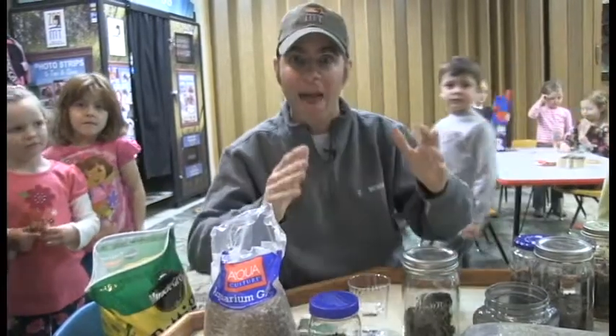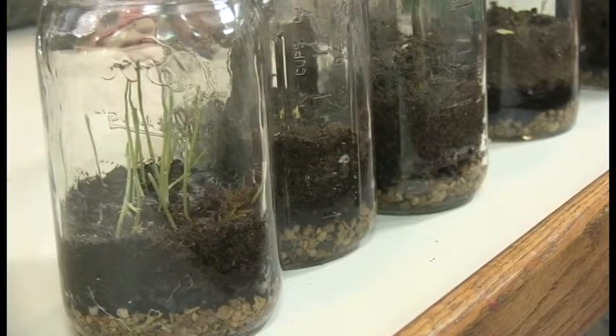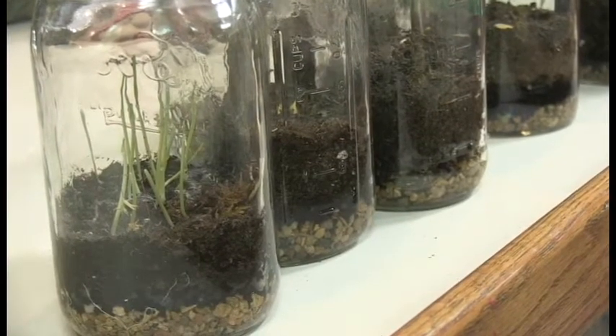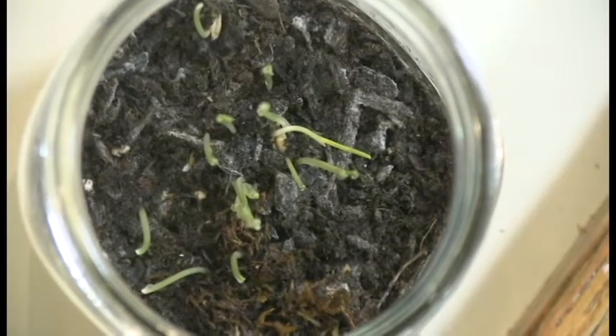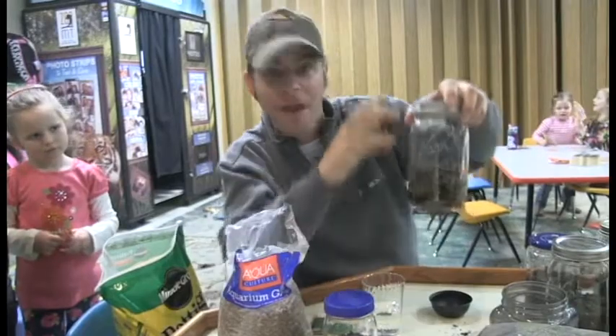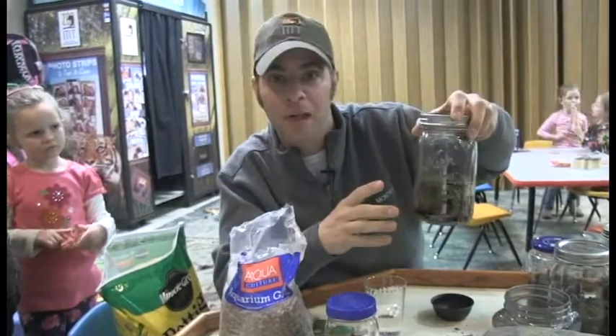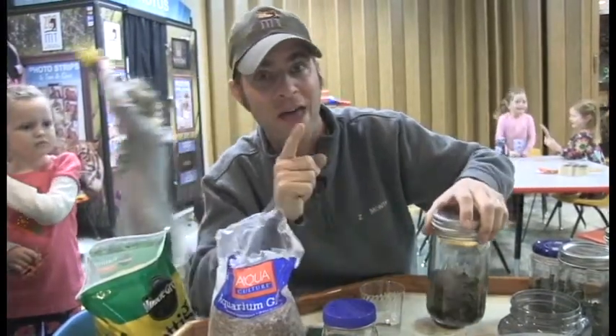What happens is this little ecosystem is going to be just like our planet. The water is going to trickle down, evaporate up, and get up on the sides — that's called condensation — and it's going to rain inside your jar, just like a rainstorm. That rain is then going to water the plant, and the plant is going to give off oxygen. You're going to have your own little ecosystem right here in the jar!